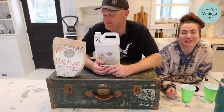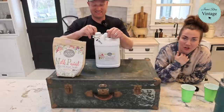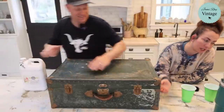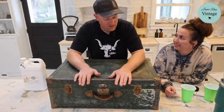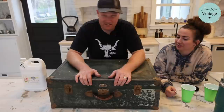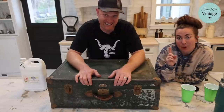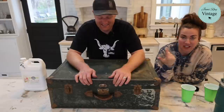If you guys have questions about milk paint, go ahead and comment. I know a lot of people think it's scary but I actually think it's pretty easy. The fear is: 'I mixed up this milk paint, what if it all chips off?' There's practice involved with any paint line — it can happen, but no risk no reward.